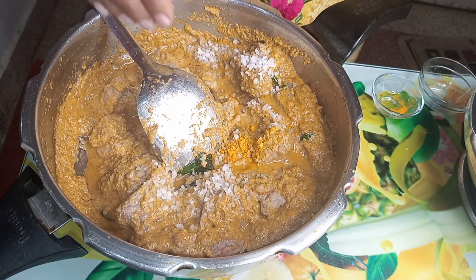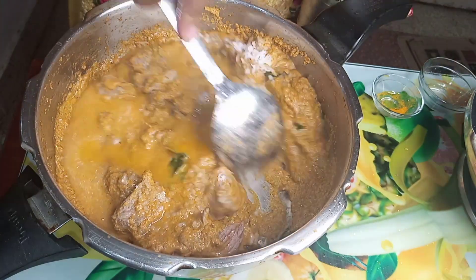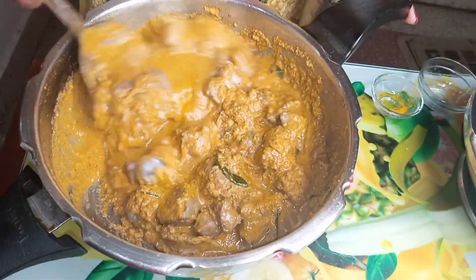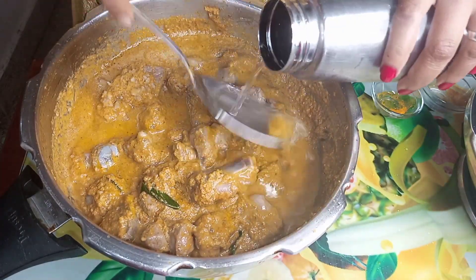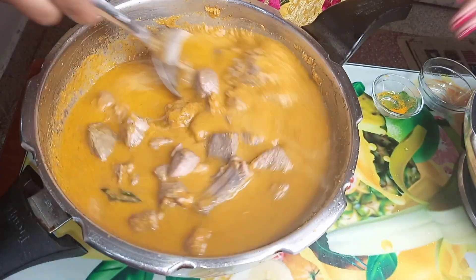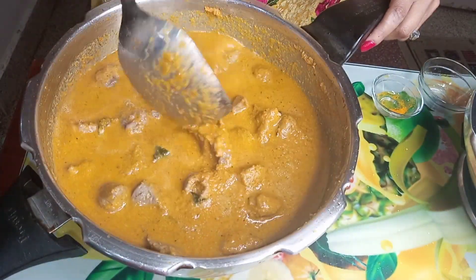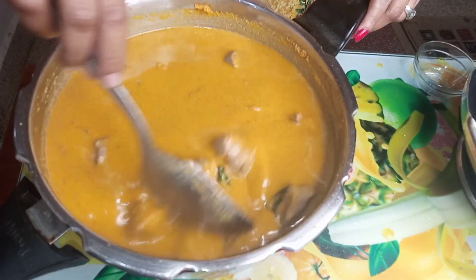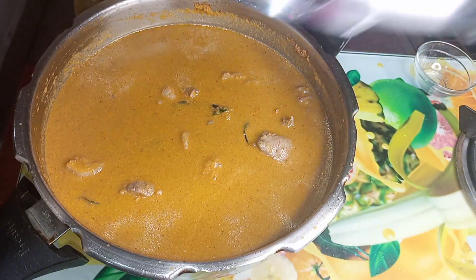We will add a little bit of water. Now, we will close the lid and wait. Add the sauce and mix.